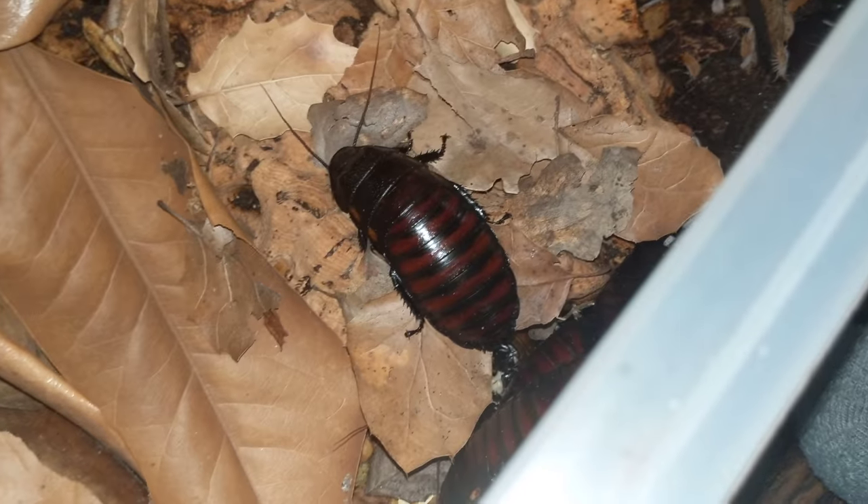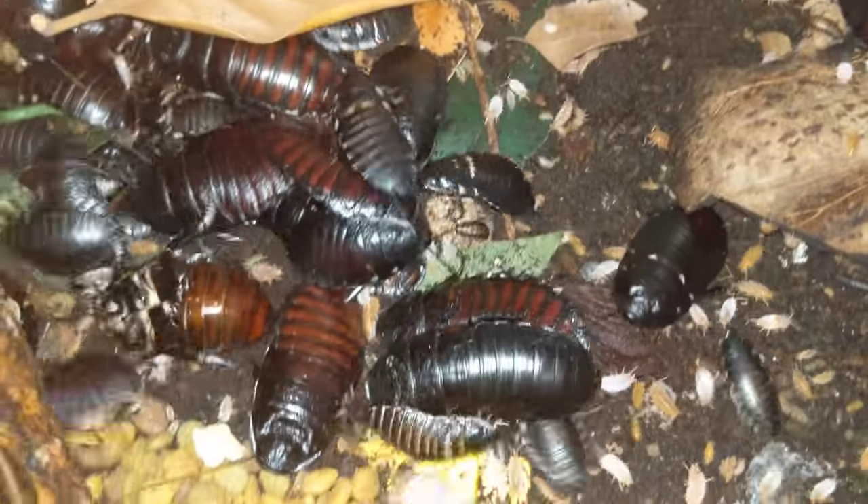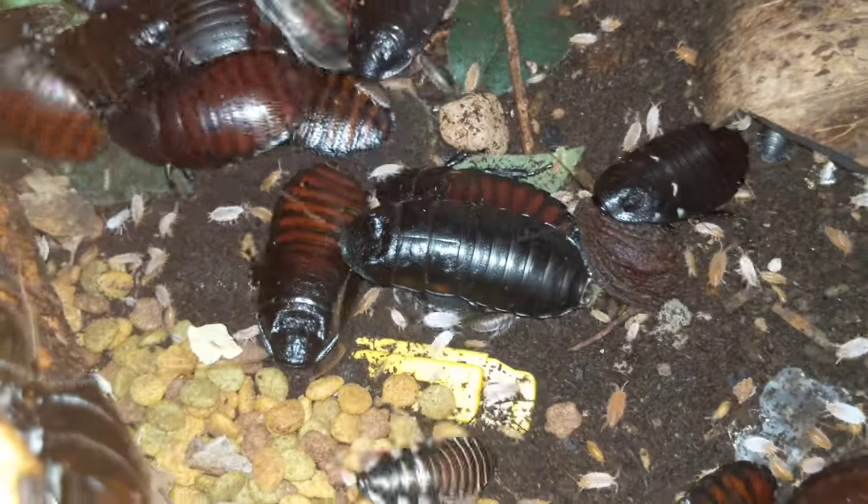Because the banana roaches like it really moist. It's really difficult to do wrong with pruinosus. Most people kill them by either keeping them too dry or having it super wet with no ventilation. They need at least some ventilation.